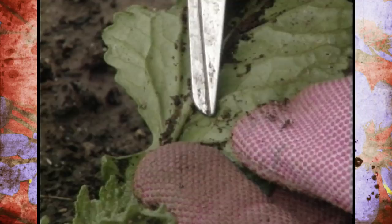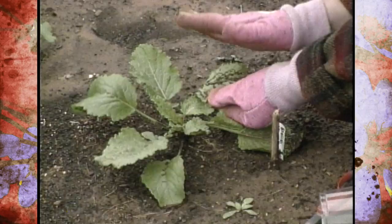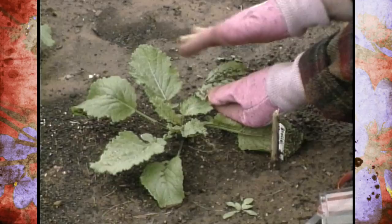To control aphids, a lot of times just a stream of water on the underside of the leaf will knock them off. You can also use insecticidal soaps — they work really well on aphids. There are also insecticides labeled for aphids and for your food crops, so always check the label and make sure that insecticide is labeled for that food crop before you start spraying, because you're going to be eating these.